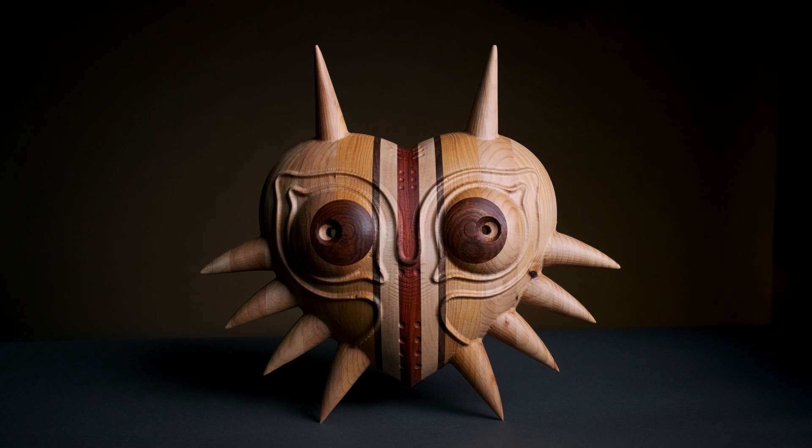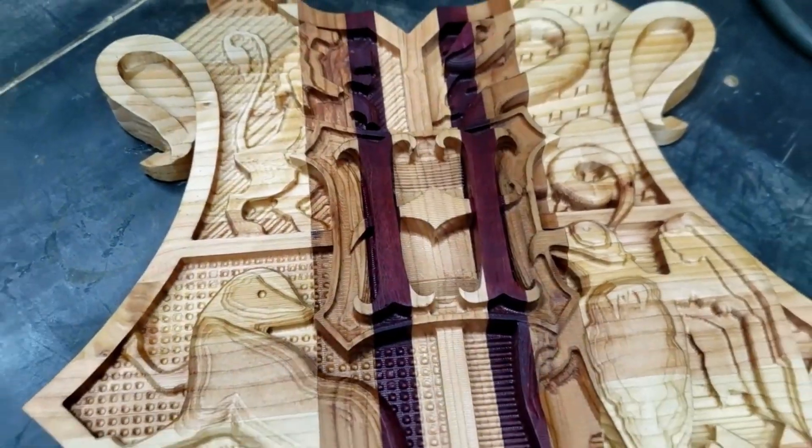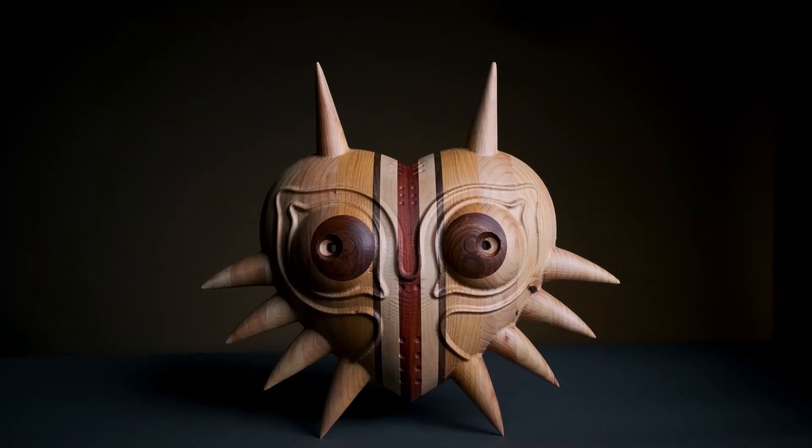I've always been a fan of Legend of Zelda and I always wanted to make Majora's Mask from the N64 game. I finally had the tools and the time to be able to do it. This has fallen into some of the other fun things that I've been able to make, such as Link's shield or some of the Harry Potter geek stuff. It's just another item that can hang on the wall.